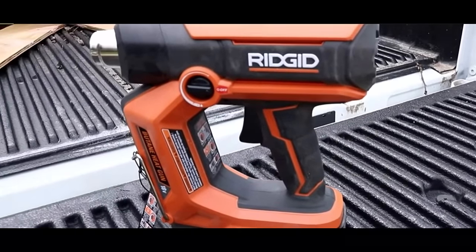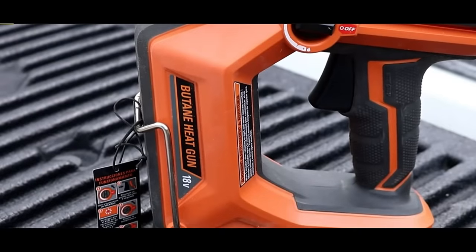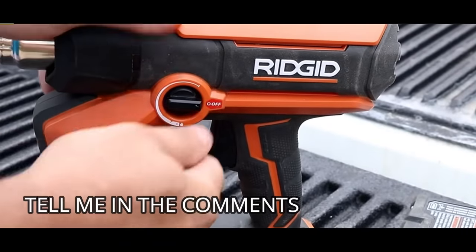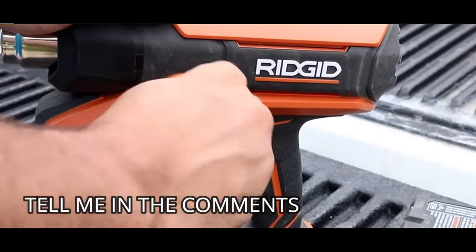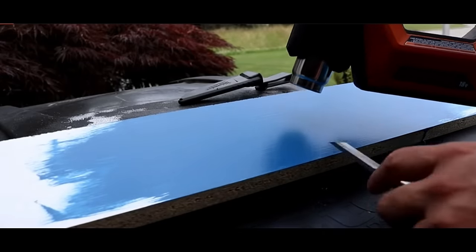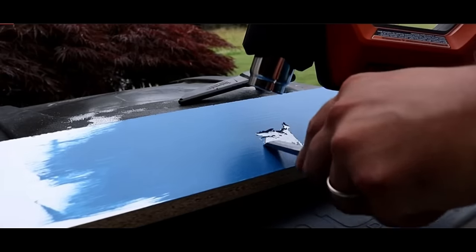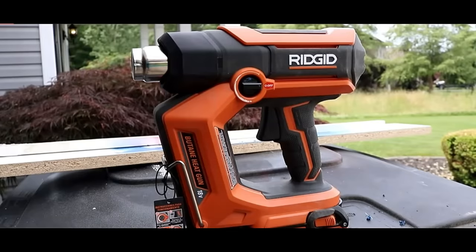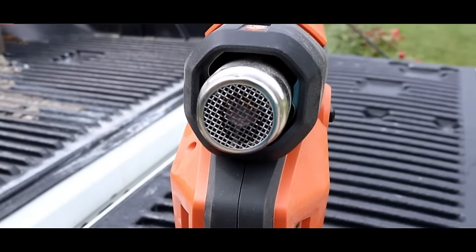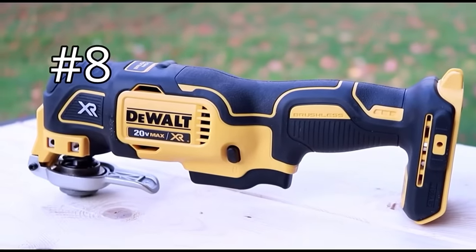Number nine on the list is the Rigid butane cordless battery-operated heat gun — 100% completely portable, easy to use, and built for professional use. Super easy to adjust your settings from high to low. You're able to dry paint, remove paint, but my favorite thing to do is get the bubbles out of epoxy with this heat gun. I enjoy using this way more than any of the other battery-powered heat guns I own, and that's why it made it to the number nine spot.